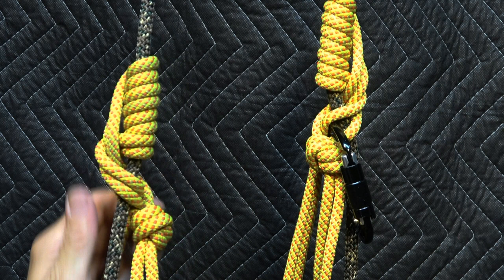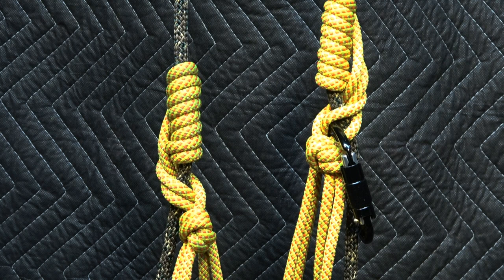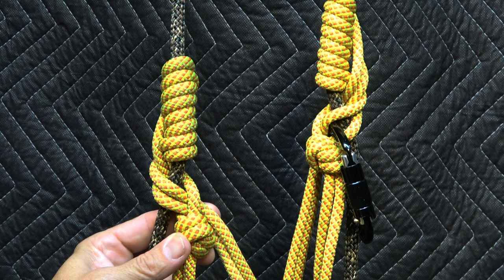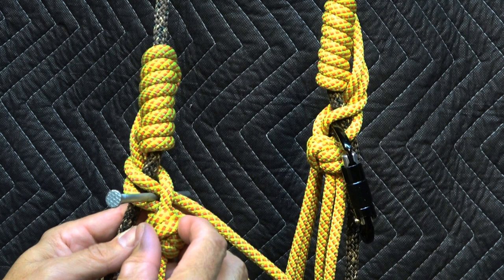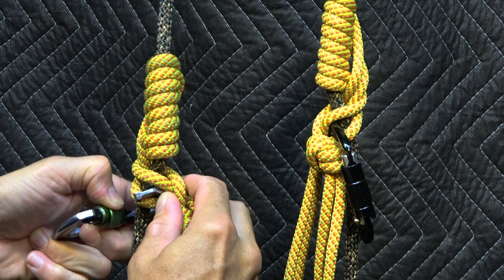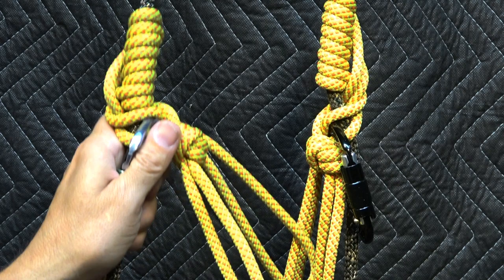I always recommend that the hitch is used with a handle. It holds without one, but the handle is not only going to make it easier to climb — it also serves as a spacer and a non-jamming device, helping to keep it from jamming. I insert the carabiner right here, bisecting both the bite that terminates in the flat overhand bend and the load bite. I bring it in from back to front, grabbing both the rope and that spot. Once it's there, I can load this immediately and begin to climb.